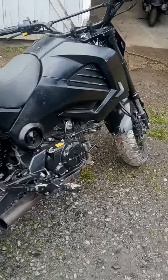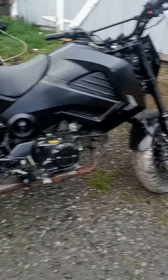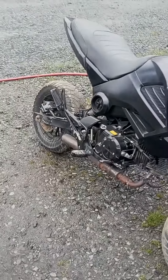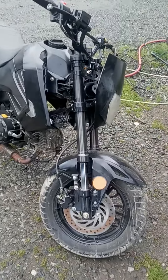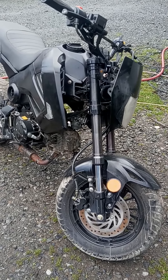Now you see it, now you understand why it's a bucket. It does run and ride — you put some dirt tires on it. It is what it is. I bought it this way from a tow yard, brought it home, and there you go.